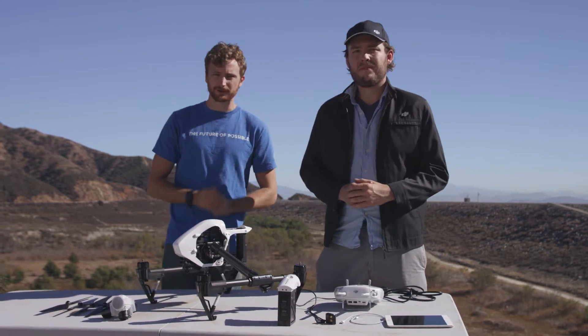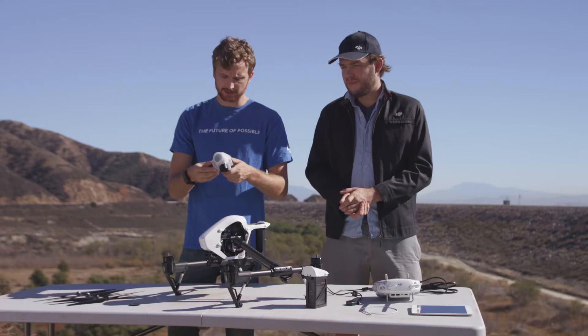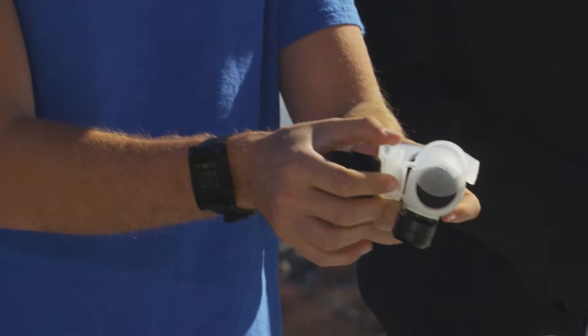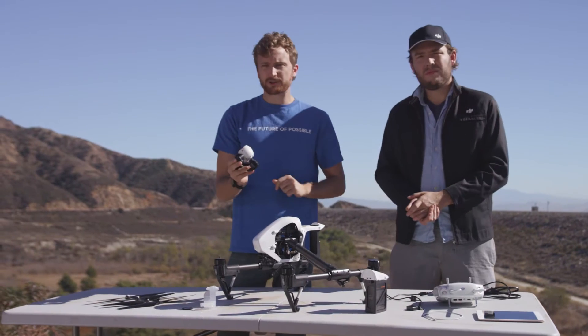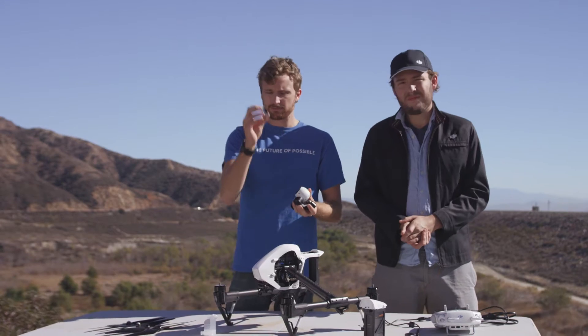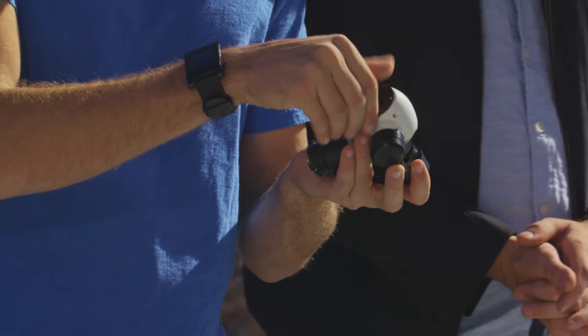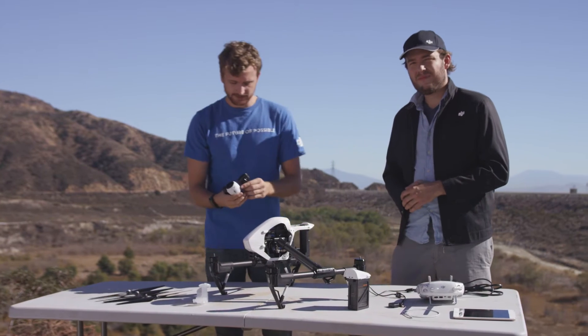First things first, we're going to start with the camera. When you receive your camera for the first time it'll be packaged somewhat like this. To undo this packaging, simply slide off your gimbal cover, pop in a memory card if you want to get some sweet shots, and if you're shooting on a bright sunny day make sure you put your ND filter on — it simply screws on to the front.